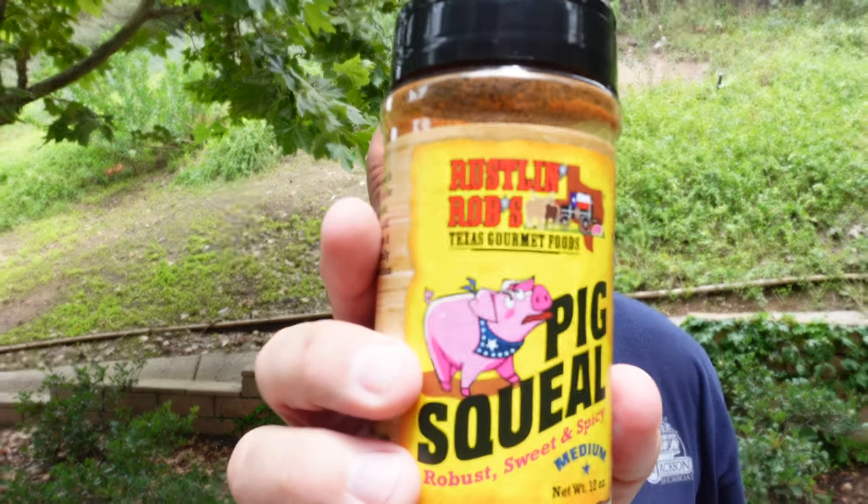On our baby back ribs we're going to be using Rustlin Rob's Pig Squeal, out of Fredericksburg, Texas — a fantastic little rub. So we're using Rustlin Rob's on our baby backs and Texas Rib Grind on our St. Louis.